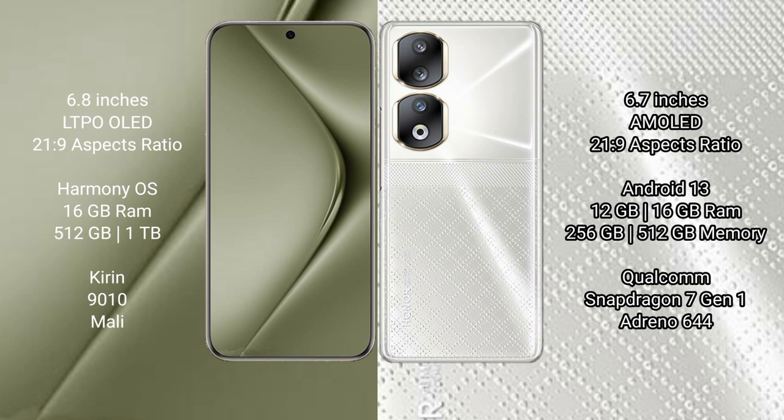Huawei Pura 70 Ultra runs on the HarmonyOS operating system. Honor 90 runs on the Android 13 operating system.